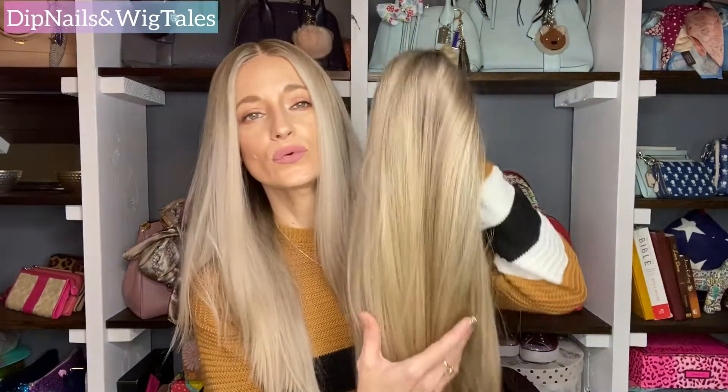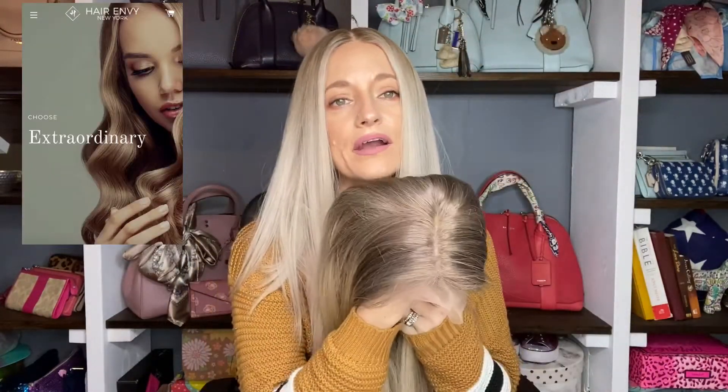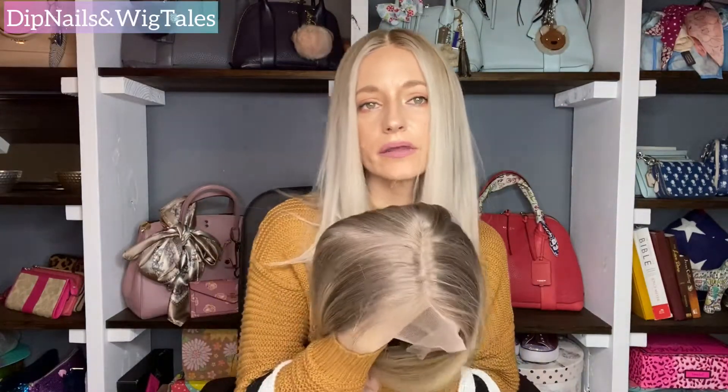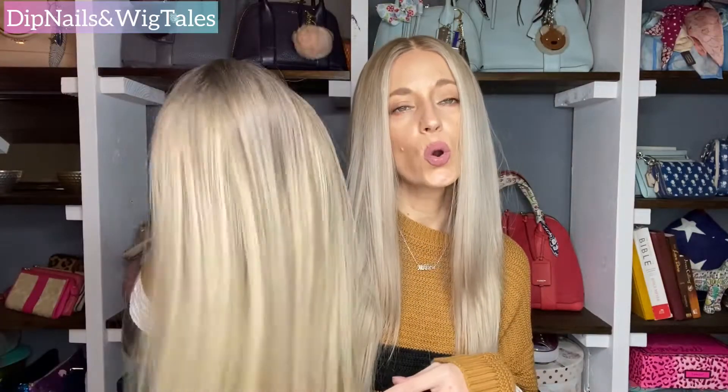Hi ladies and welcome back to Dip Nails and Wig Tales. In today's video I'm going to be doing a review on Paige. Paige is a lace top wig from Hair Envy of New York. If you've been wanting to find a lace top or just want to see what the pieces were like from Hair Envy New York, I've been dying to cut the lace but I wanted to show you how it comes as-is before I do anything to it. Let's get into the video.